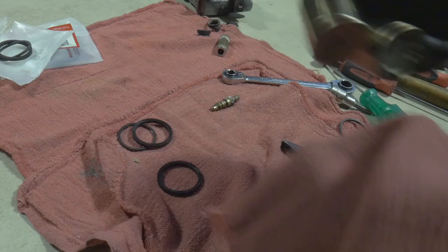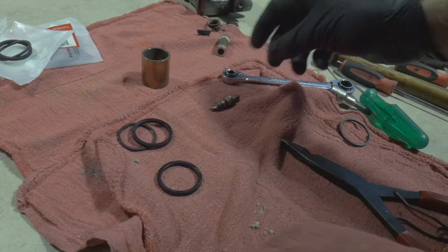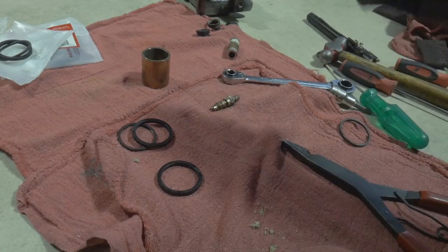I'm not going to bore you with the entire reassembly because the rest is reverse order of removal. I don't have all the parts I need on hand right now, so I have to grab those later. But what I will show you guys is putting the seals back in and reinstalling these pistons.